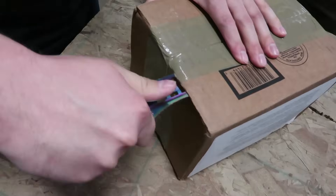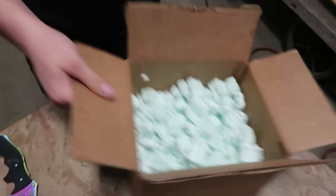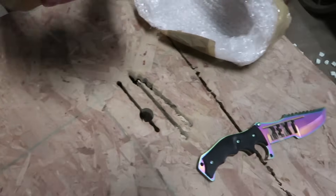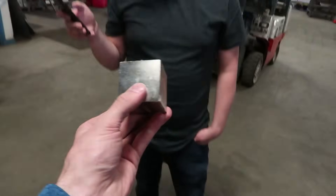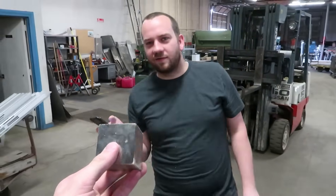I wonder what's in today's mailbox. We've got some bubble wrap, some peanuts, a cardboard cylinder, and more cardboard. There it is — this is a magnet sent to us by one of you guys. Thank you! He said this magnet has a lifting force of 400 pounds. Can you test that? Yeah, that's 400.